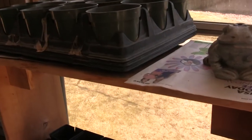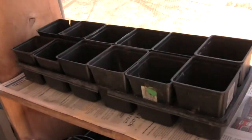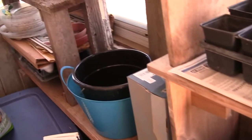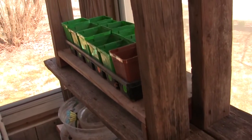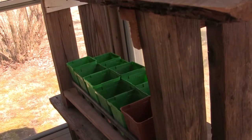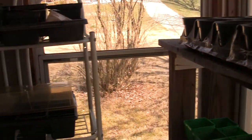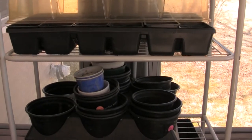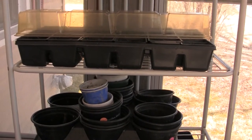This is where I put my seedlings. Normally I would do the whole operation out here, but it's been so cold that we haven't been able to, so I take them in the house. In a couple of weeks it'll be warm enough that I can have everything out here, and they'll stay out here until time to harden them off. Then we'll harden them off and they'll go in the garden.